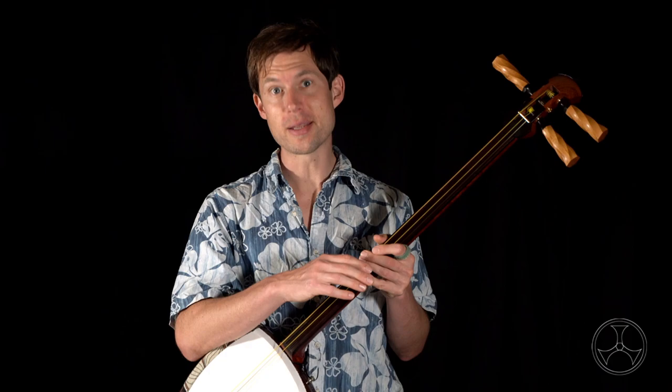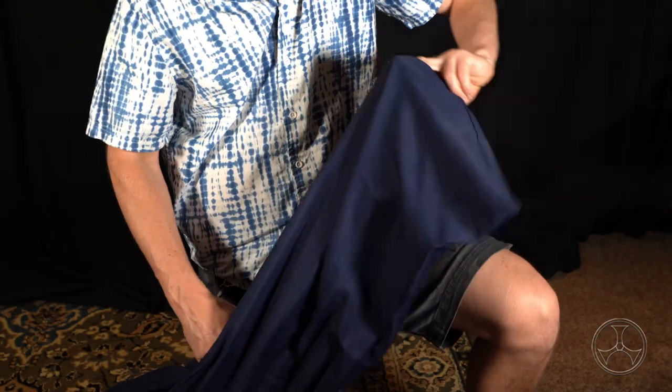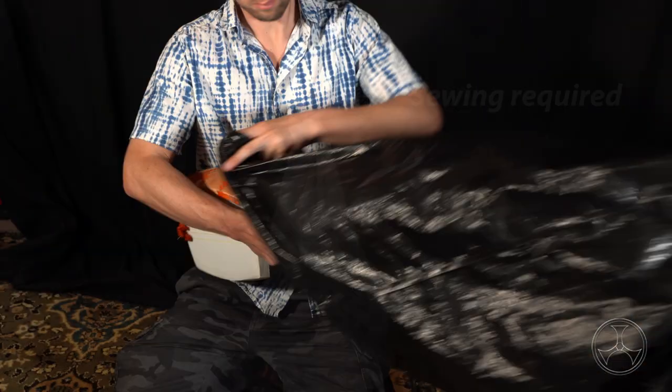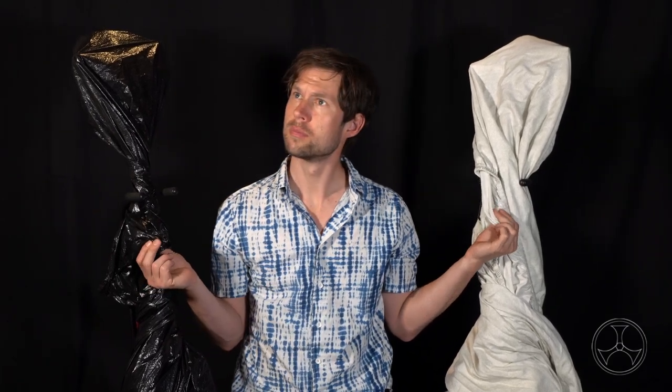The most conventional method is using a nagabukuro, which is simply a long cloth sack which the shamisen slides into and is wrapped in. It's the easiest way to keep your shamisen clean when not in use. You can even make your own nagabukuro out of a bedsheet, or even just fit it in a plastic bag. Cloth has a nicer feeling than plastic, but practically speaking, either approach is just fine for keeping the dust off.